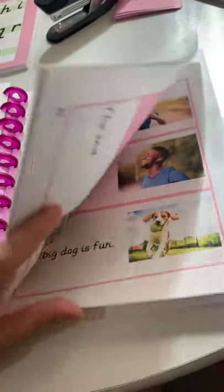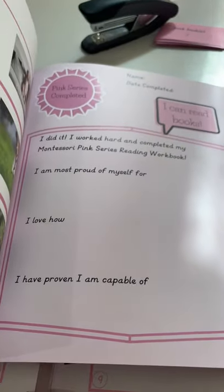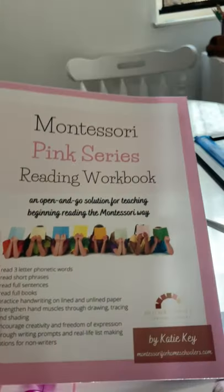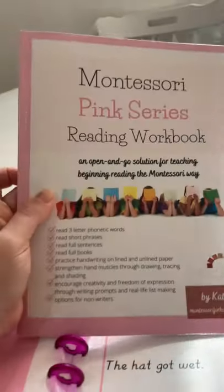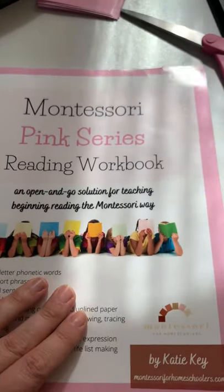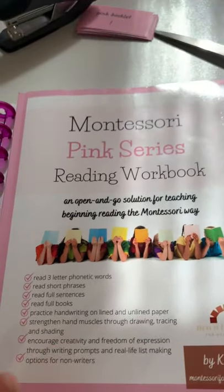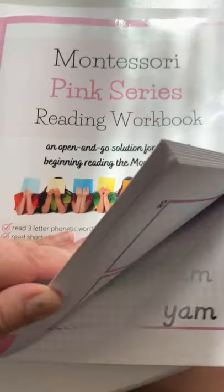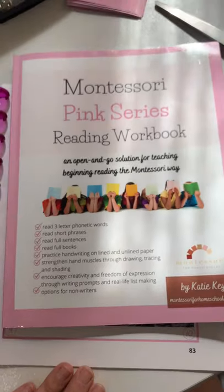Your child will be able to read three different books. This has been updated since the second version. At the end, there's a little letter and certificate of completion. After the pink series will come the blue series workbook, which covers four-letter words and blends, and I'll have tips for how to teach your child to blend when starting out reading. Then we can go into the green reading games, level two, and the green series reading workbook. I hope you enjoy this — if you have any questions, please don't hesitate to ask or email me.